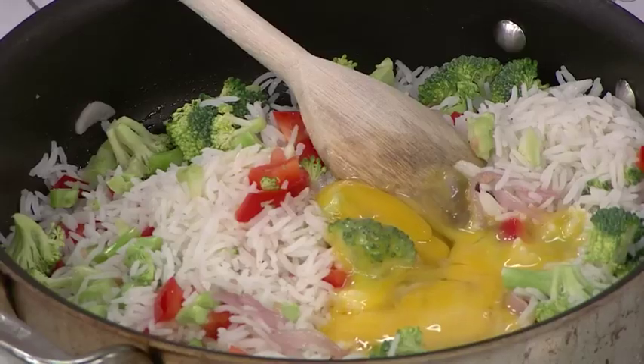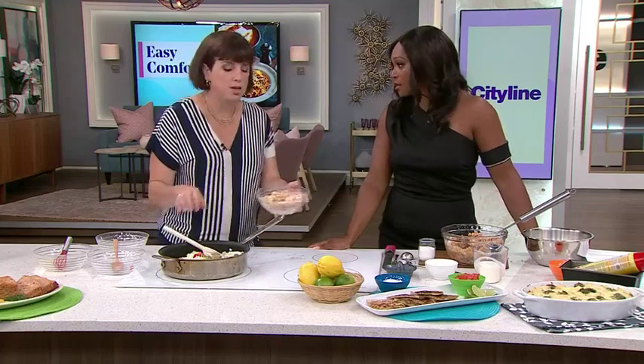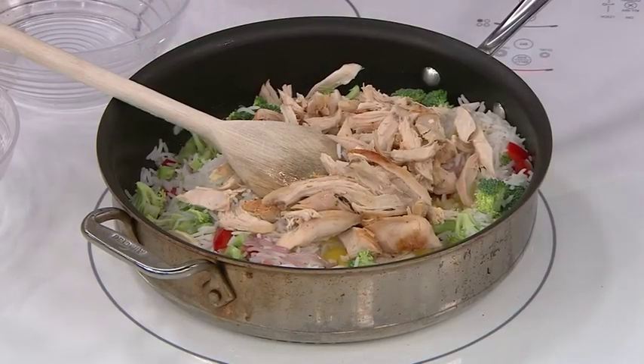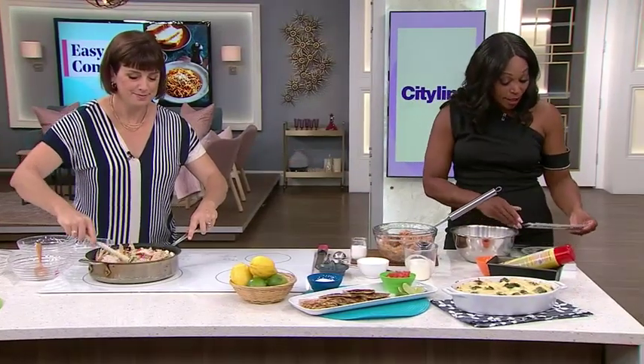I also have some leftover chicken. It could be shrimp, pork, tofu, or chickpeas — you do you. That goes in, then drizzle with some soy sauce and some sesame oil. It is a big winner. That is a great weeknight meal — we turn to that quite a bit.